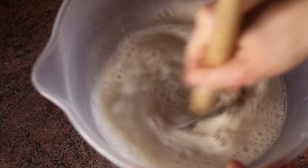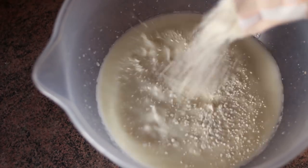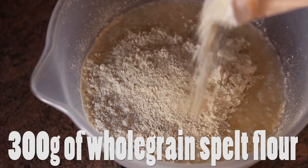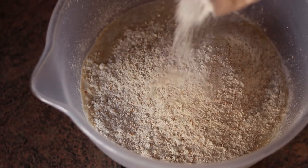I'm going to whisk the water and the sourdough together until it's bubbling happily. Now it's time to add the flour. For this recipe, I'm going to use 700 grams of white spelt flour and 300 grams of whole grain flour. I love the taste and texture of spelt, but feel free to use regular wheat if you prefer.